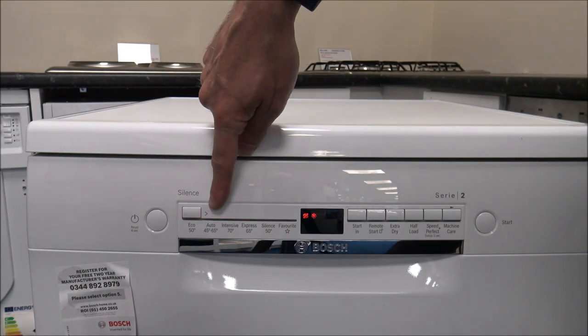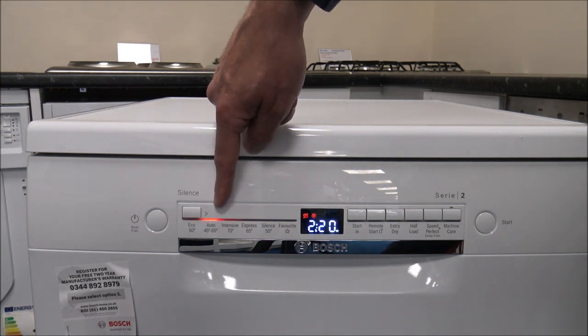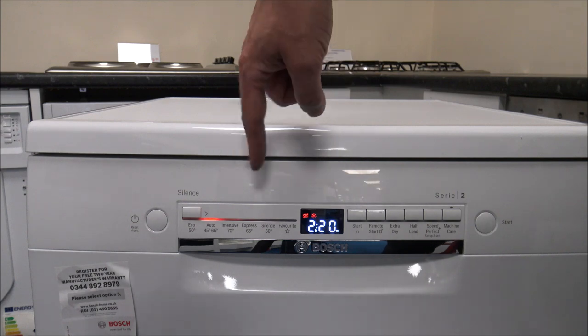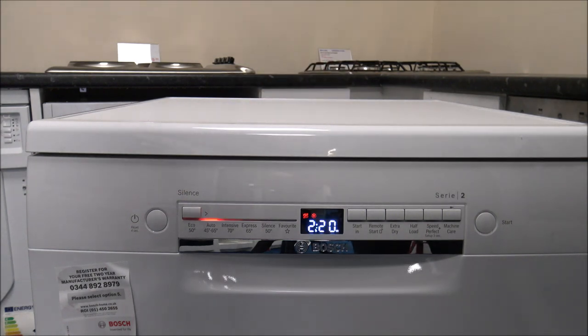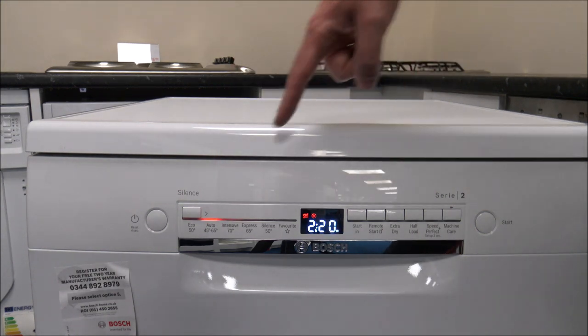The next program is a really good one — it will automatically adjust the temperature of the wash between 45 and 65 degrees depending on how dirty the water and contents are inside the dishwasher. The main advantage is it also varies the time between 1 hour 40 and 2 hours 45 minutes, and varies the amount of water used between 7 litres and 15.5 litres. I'd recommend this one for everyday washes.